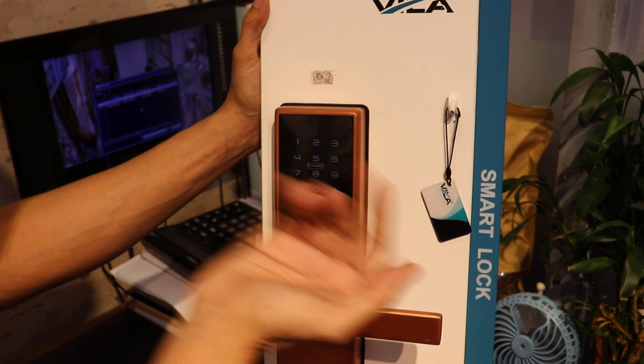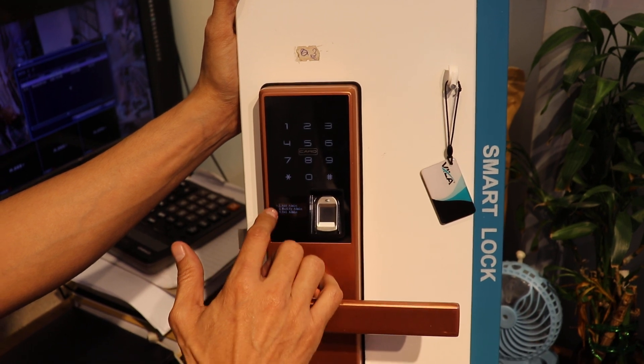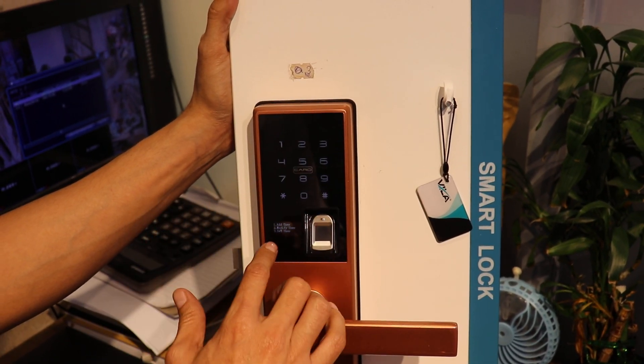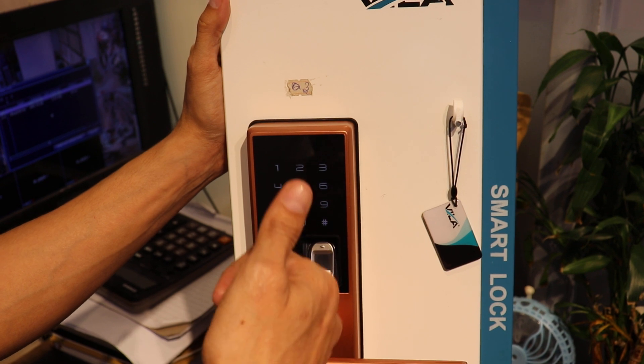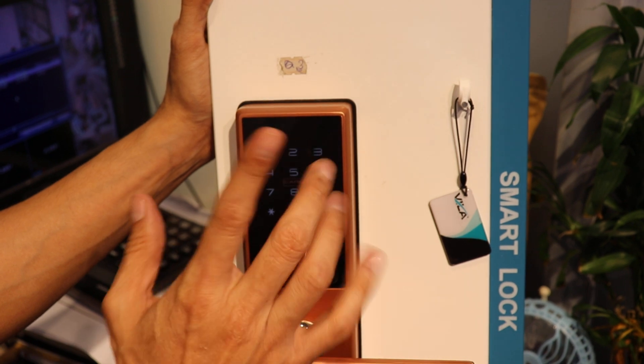All options are done. Now if you want to add a user, press star to go back. Choose user setting, press 2. To add a user, press 1. Same procedure: press hash, then you can put the finger, card, or password.